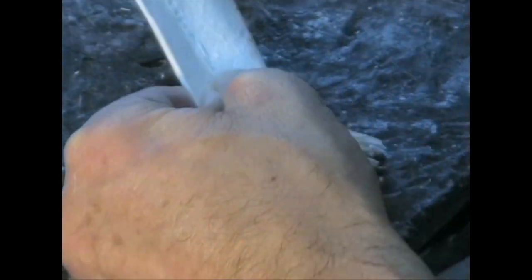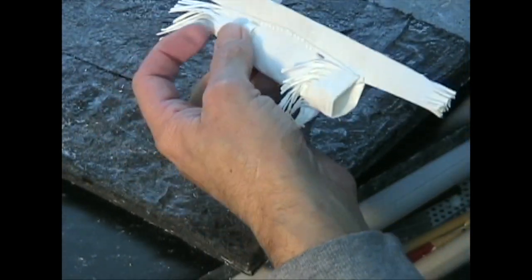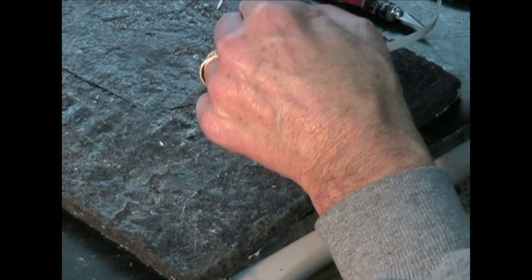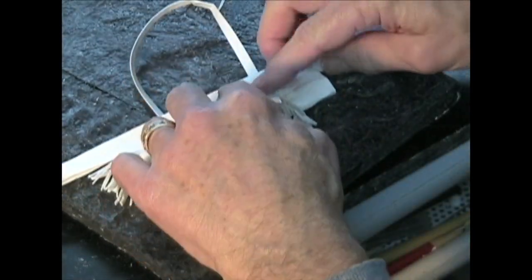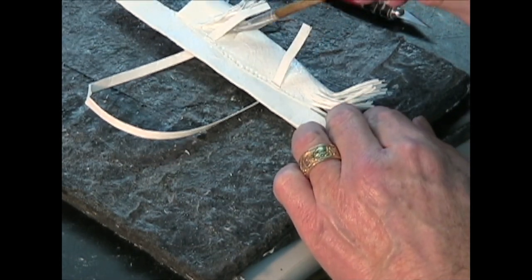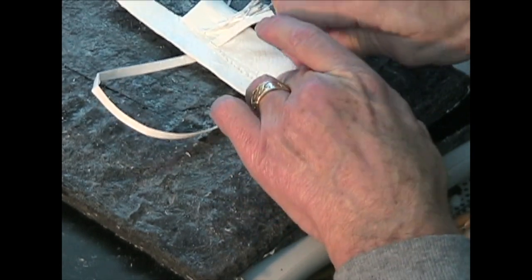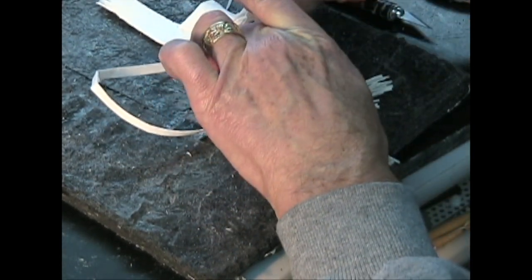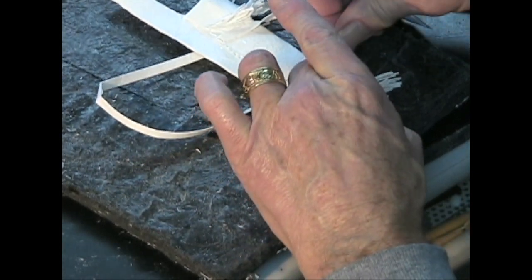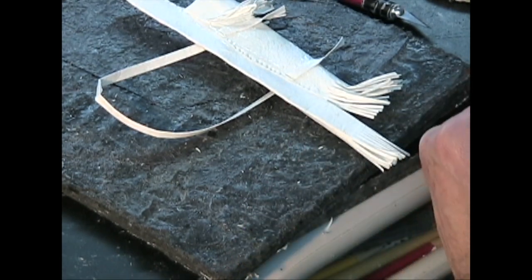I can open it up with my burnisher so I can get the strap through there — both sides in. Now I've got the strap in one side and I'll put it in the other side, so the strap is actually going to be fastened on. And decorative in that the fringes overlap the bow case. I'll put a little bonding agent there and wet it and fasten them down.